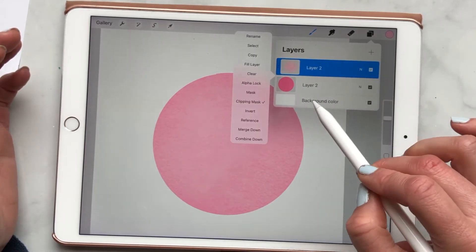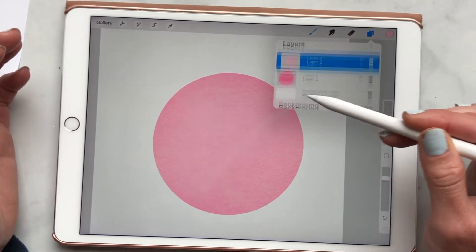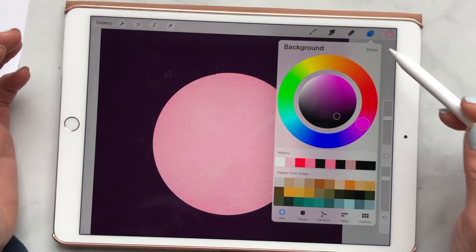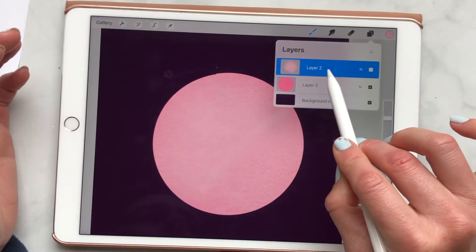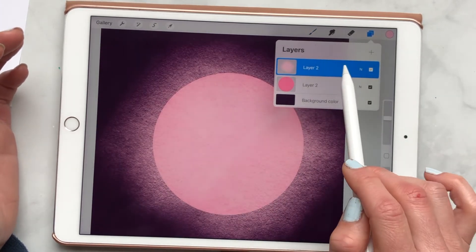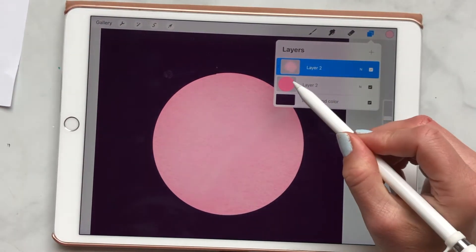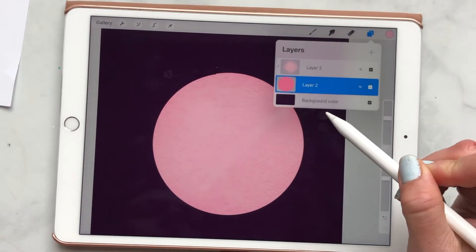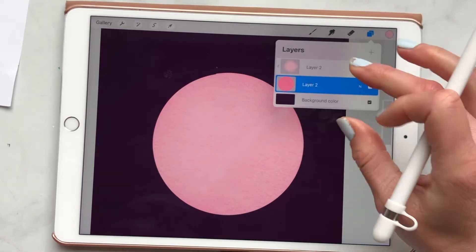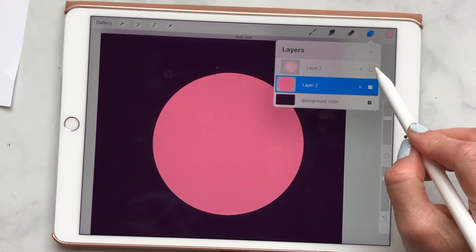If I was to take the clipping mask off — let me make my background a different color so you can see — you can see it's all on the outside. But as soon as I make it a clipping mask, it clips down to whatever the shape was beneath it. You can go ahead and combine those layers if you want, or you can turn it off and on.